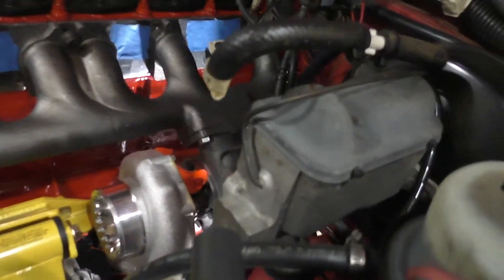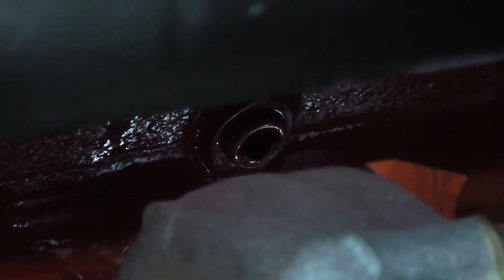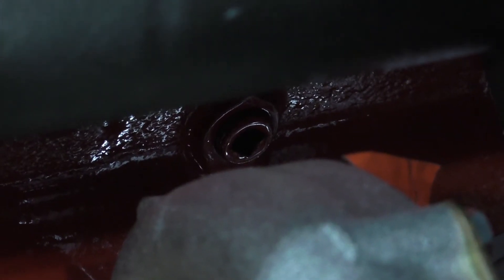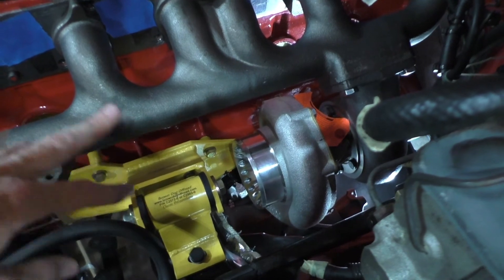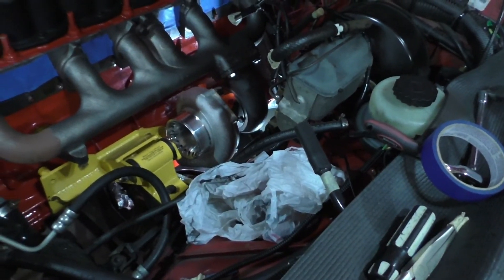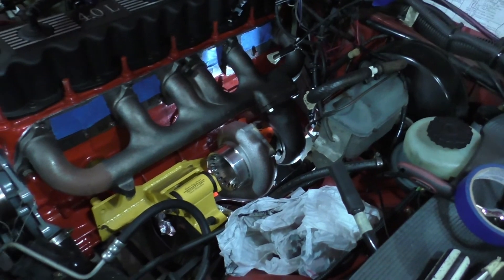Now if you have a water-cooled and oil-cooled turbo — I've seen online some guys use a plug right there and take the water feed straight from the block into the turbo, then drain it back into the heater hose. That's a good idea. If I ever swap out the turbo and get a Borg Warner or something, I may get a water-cooled unit — you've got a lot more options with water and oil cooled, so that's something to think about.